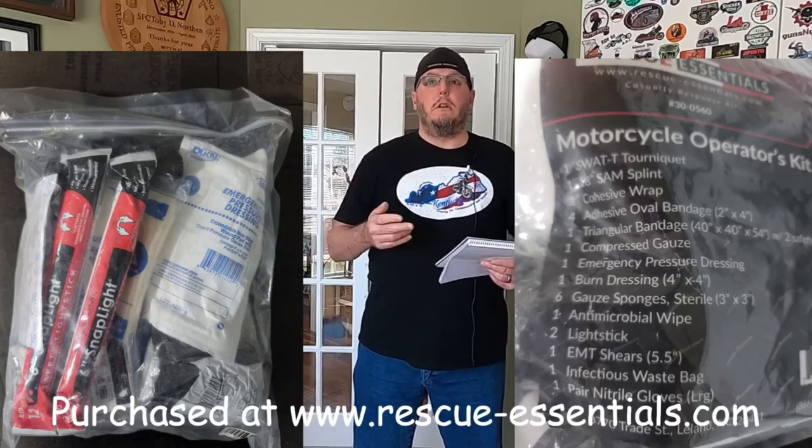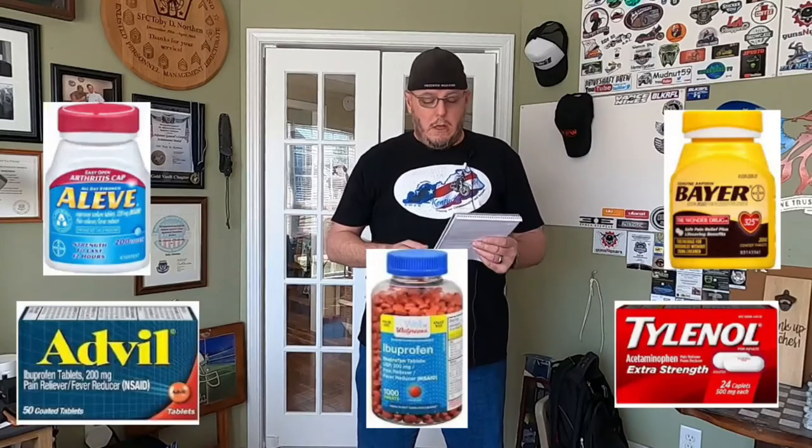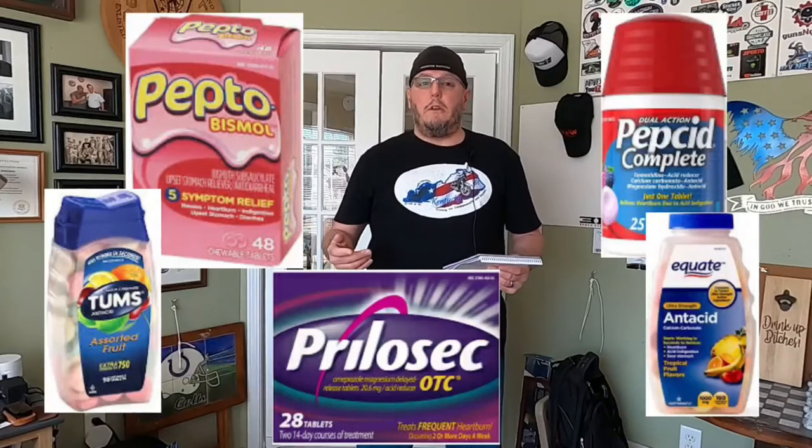Next thing would be a first aid kit. Dan the fireman has a website called Rescue Essentials — you can go there and get an individual first aid kit. I've got one in my saddlebag and took it on the way to Sturgis. It's got a tourniquet, gauze, pressure dressings — stuff you can immediately apply until EMS arrives. Along with the first aid kit, think about painkillers — do you get headaches on long rides or if you miss a meal? Also antacids — if you get heartburn or indigestion on the road, that takes away from your concentration. So if you know you get that kind of stuff, make sure you pack it.